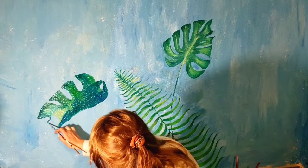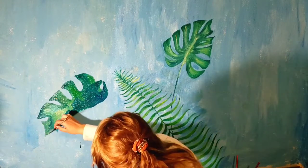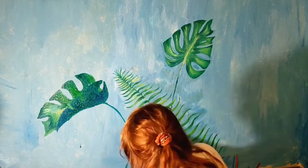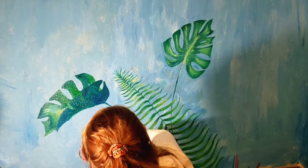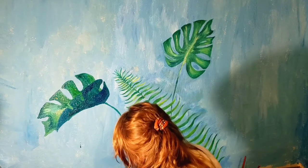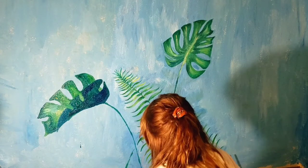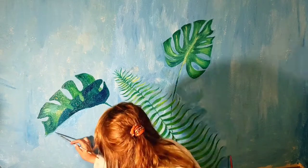I know this sounds like kindergarten-level art stuff, but basically just use tints and shades — that's when you mix a little bit of black or white into your base color. I achieved this dark green by mixing in a little bit of dark blue and a little bit of black to create a slightly darker color. And if you want something to look more natural, mix in complementary colors. If I want my greens to look a little more beige or muted, I'll mix in some red because it's a complementary color and they neutralize each other out.